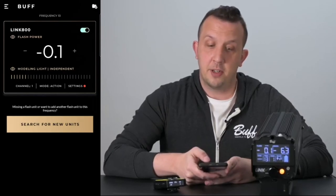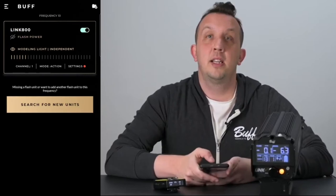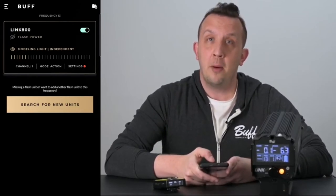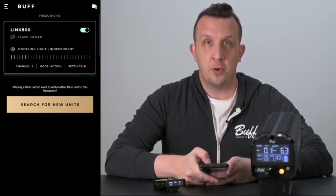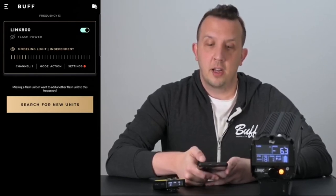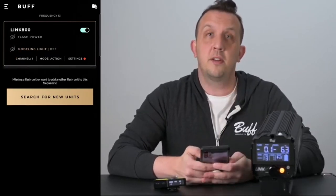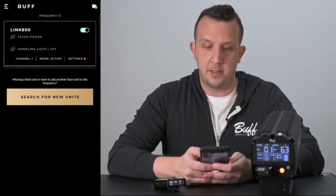To collapse the flash power shown in the flash card, go ahead and tap the eye icon. This will keep your flash active at its current power output but allows for more room to see different flash units in your setup. To turn off the modeling light, click on the eye icon again.